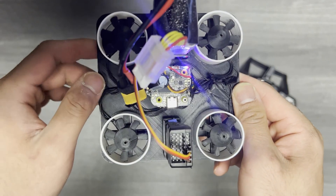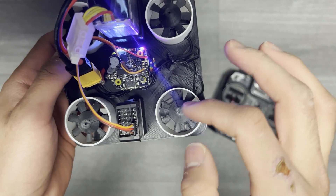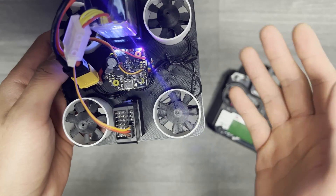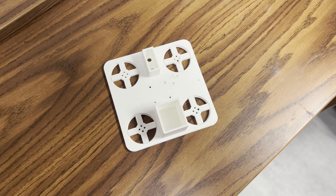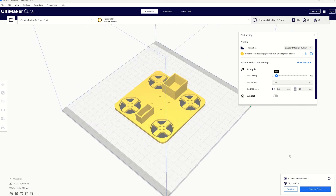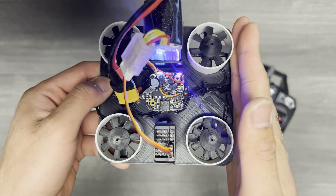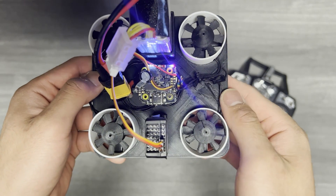I printed this very crude unibody frame that houses everything: the battery, flight controller, receivers, motors, and ducts. It's simple but it works, although it took a couple tries to print. I was actually able to print this with zero percent infill in Cura and it turned out to be structurally solid while weighing as little as possible, although it probably wouldn't survive a medium to high crash.